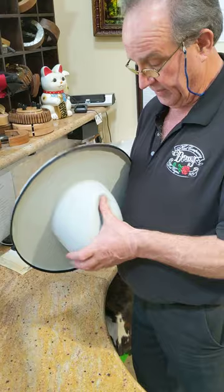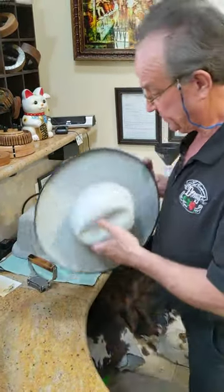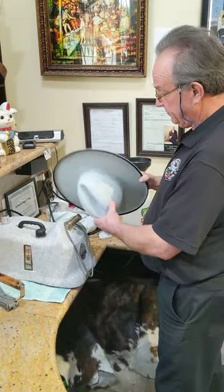The finished height of the hat depends on the starting height of the block of the hat. This hat will be a six inch high block, which is pretty standard for most people.